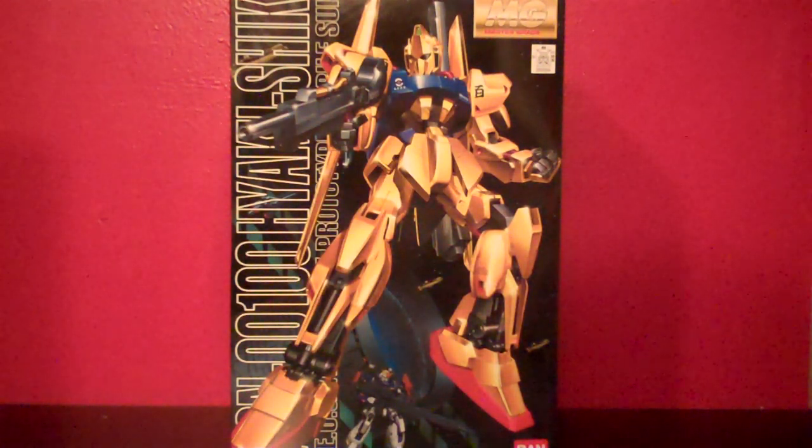This is the standard version that came out quite a few years ago — 2001, it says on the front there.